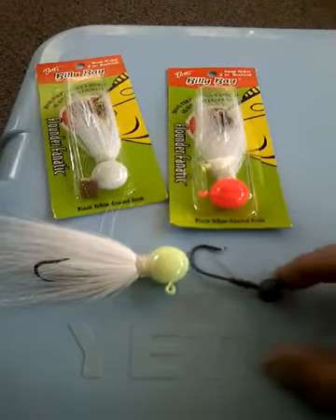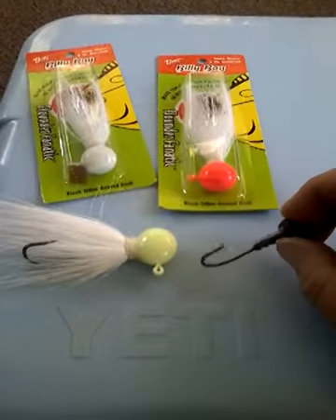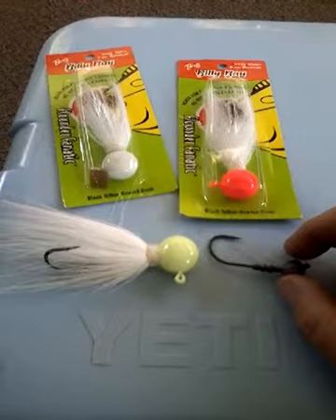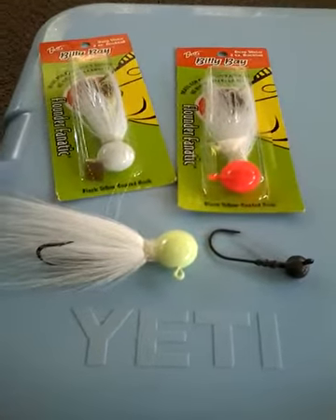I think they're going to work out pretty good this summer. I think they're going to put a few doormats in the old Yeti this summer. So if you see them in the store, pick a few up — I don't think you'll be disappointed. Happy fishing.